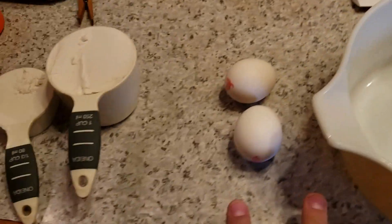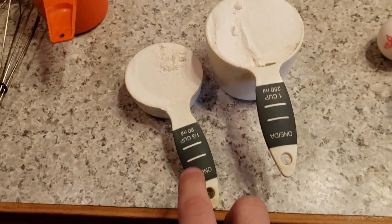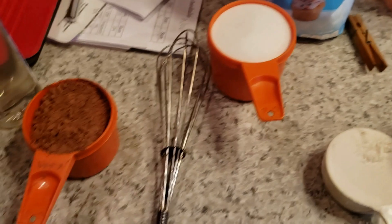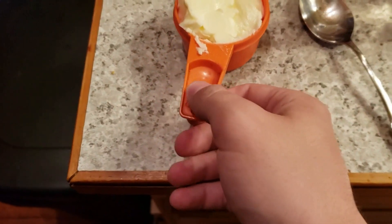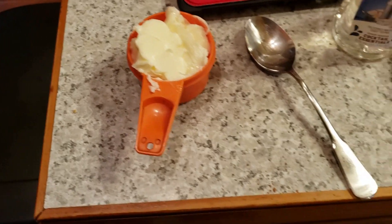The things you'll need to make it are a mixing bowl, two eggs, one and one-third cup of flour, two cups of sugar, three-quarters cup of cocoa powder, and a half a cup or one stick of butter.